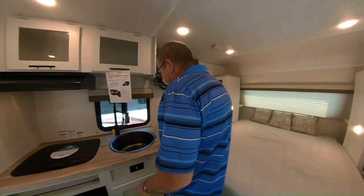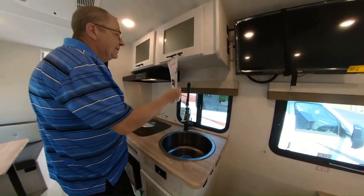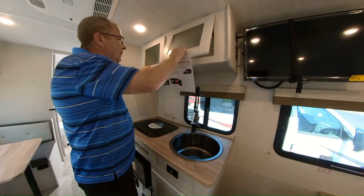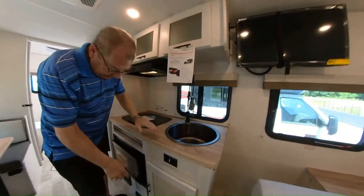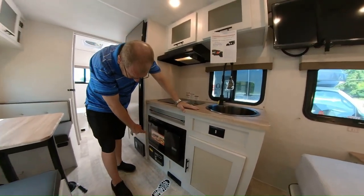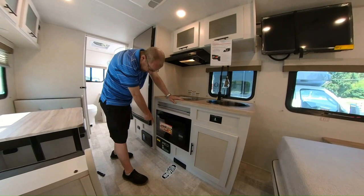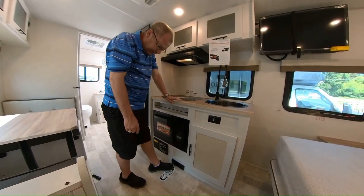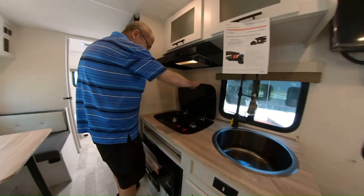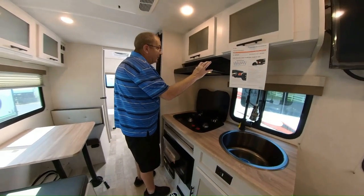Coming to the kitchen, you've got a nice round sink, large in size, with a high-rise residential faucet with a pull-out sprayer. There's storage up top and more storage down below, plus plug-ins right here. You have a microwave. And this little foot pedal here — remember the central vac bag we showed you outside — you hook all your hoses up, flip this with your foot, and that turns the central vac on so you can do some sweeping. You also have a two-burner cooktop with a fan and light above.